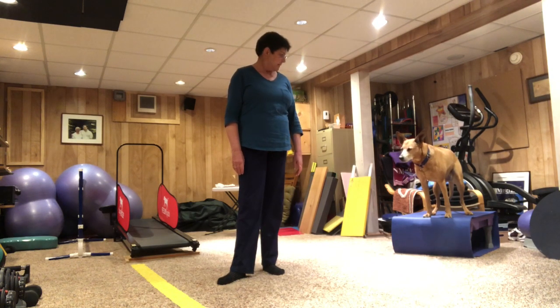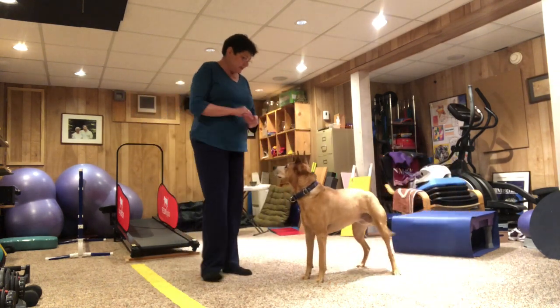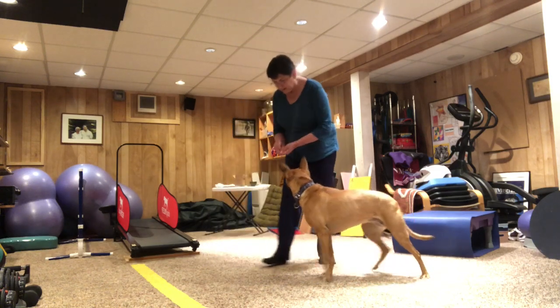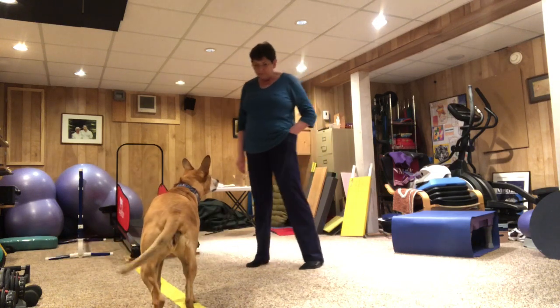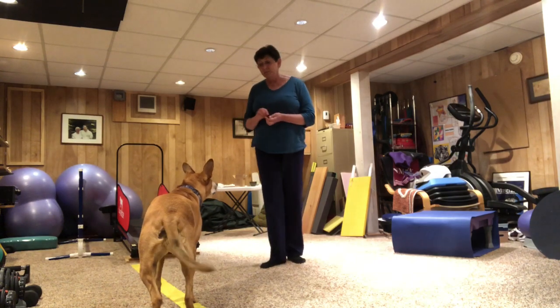And then I'm going to teach you something that might just be fun for your dogs. Okay, Tia. Ready? Want your treat? Take your treat. All right, so I'm going to show you how you can teach your dog how to spin.